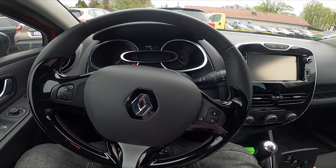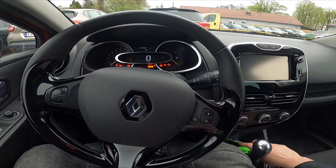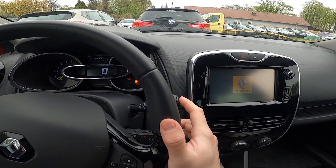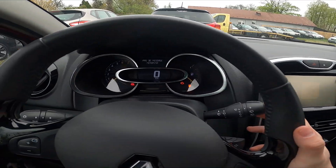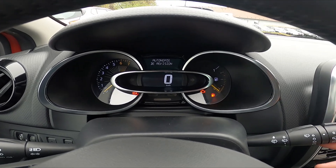So what you have to do to reset it? Insert the car key in the ignition, and now using the navigation buttons located on the wipers lever, search for 'Autonomie' or 'Revision'. Then press and hold the upper button.